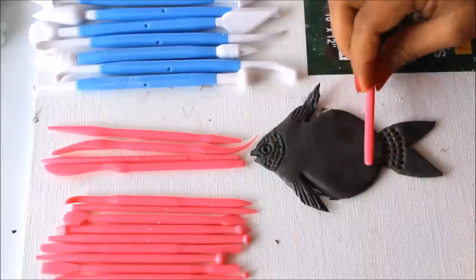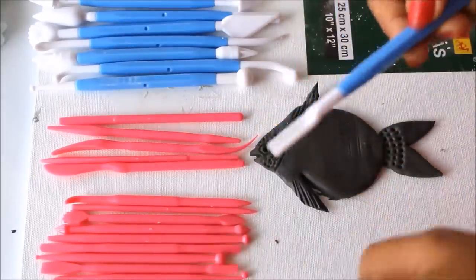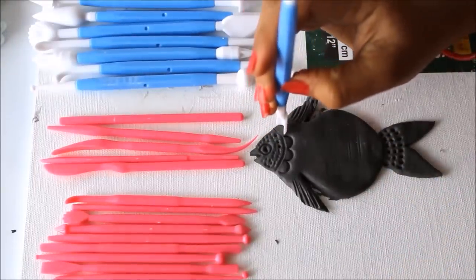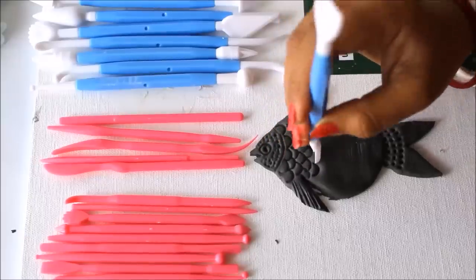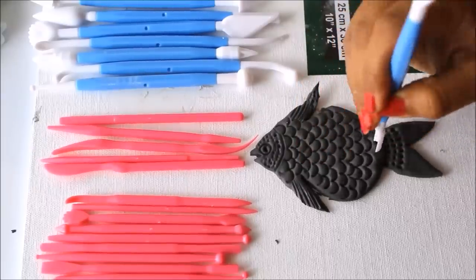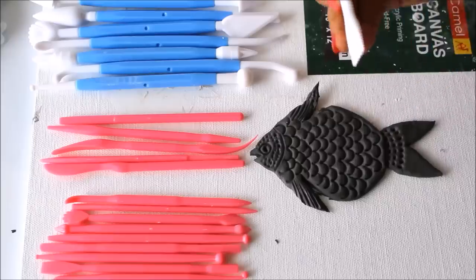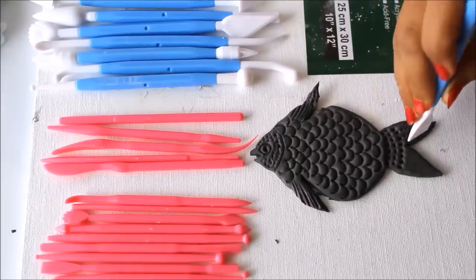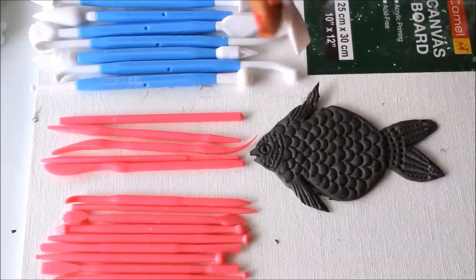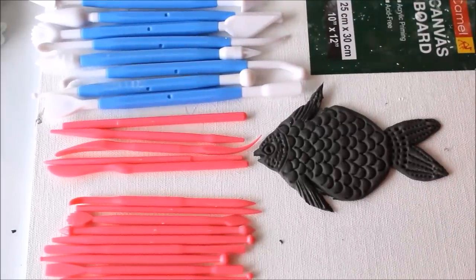One more tool helps in creating texture — I'll use it to carve scales on the clay. This tool is perfect for making these kinds of carvings. The next side is a bit zigzag, and you can also use this zigzag end for creating waves. So these are all the clay modeling tools and the different shapes, textures, and designs you can create using them.